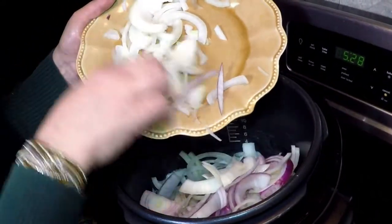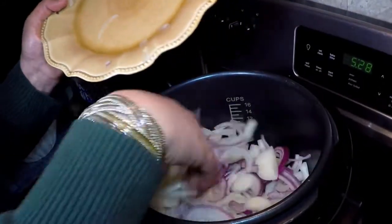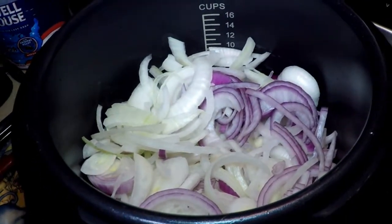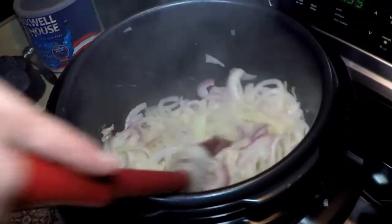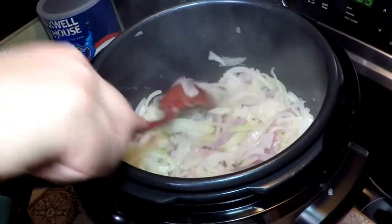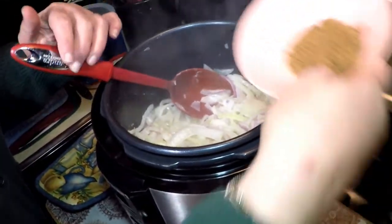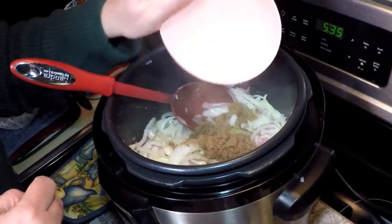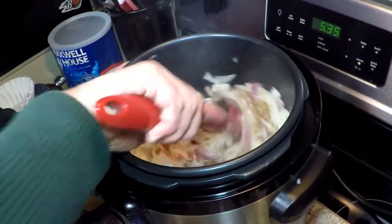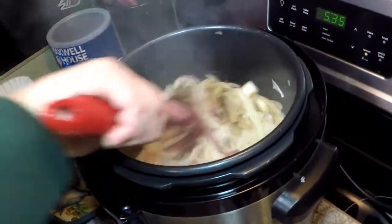So that they would caramelize as quickly as possible. As soon as they start to get soft, we're going to add the rest of the ingredients and start to cook under pressure. Take a peek into the pot — the volume is becoming much less, the onions are starting to get nice and soft. To speed the caramelization process, I'm going to add about a quarter cup of brown sugar. The sugar helps that along, and before you know it we'll have some browned onions.